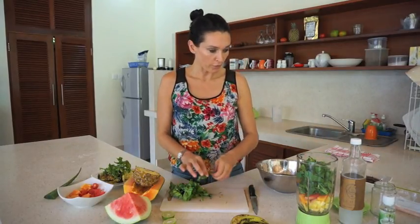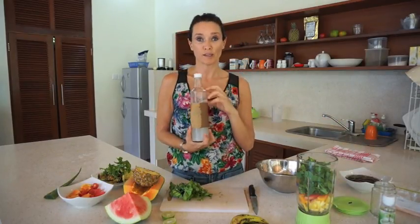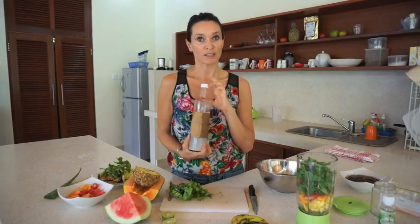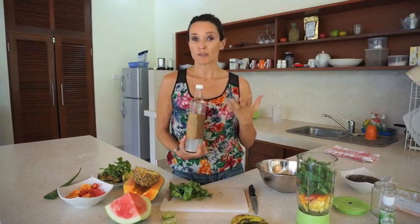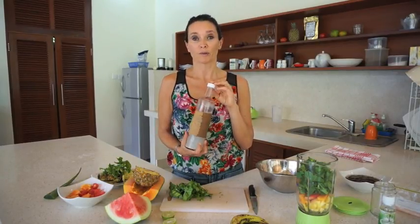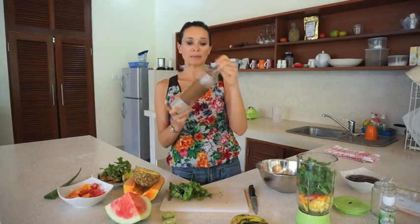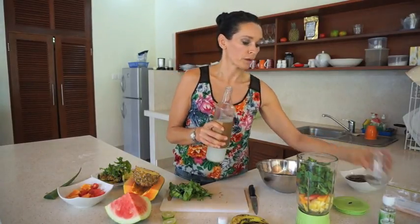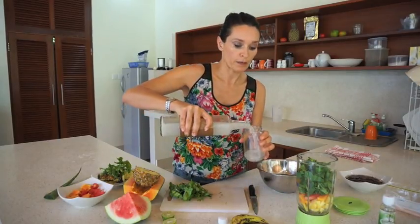To top it off I've got some coconut kefir which you can make at home quite easily. We're so blessed here in Bali because there is a shop called Alchemy that actually sells coconut kefir amongst kimchi, sauerkraut and kombucha to take away. I think it's about $4 a bottle, maybe less. It's super good for you — loaded with good probiotics and very alkalizing.